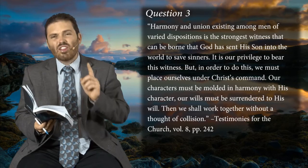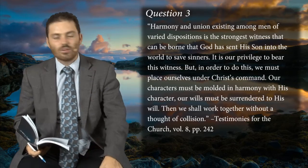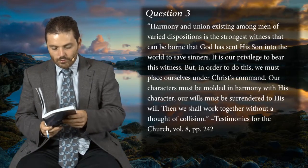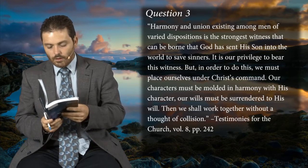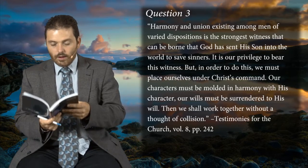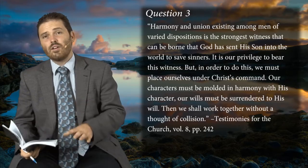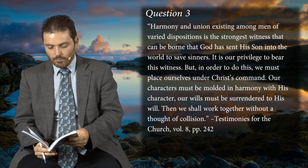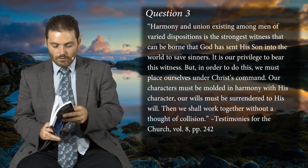We shall work together without a thought of collision, because the Lord has so brought us to the foot of the cross of Calvary that we are going to abide, and our opinions of ourselves are actually very small, and our opinion of the Lord is so high, and of our brethren is higher — we esteem others better than ourselves.